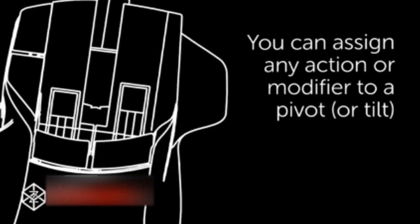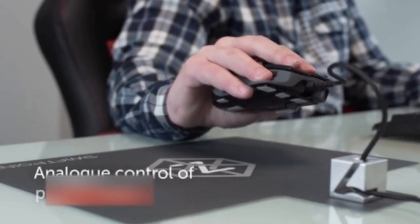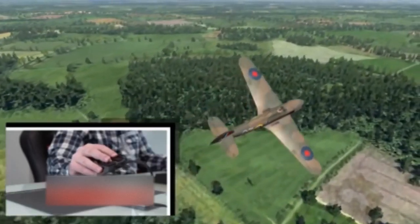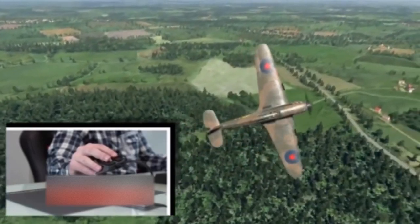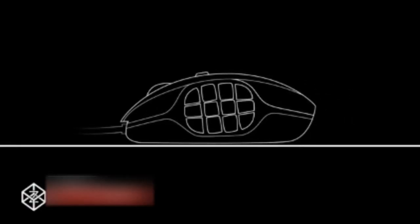Everything is configurable. For in-air gestures, lift the mouse off the surface — now you have direct analog control of pitch, roll, and yaw. Use this for the ultimate control in flight sims, or for direct camera control in spectator mode. Many mice pack in additional buttons around the thumb grip and all over the device, but we've figured out a new way of clicking that means you can have more buttons, and they are effortless to click.